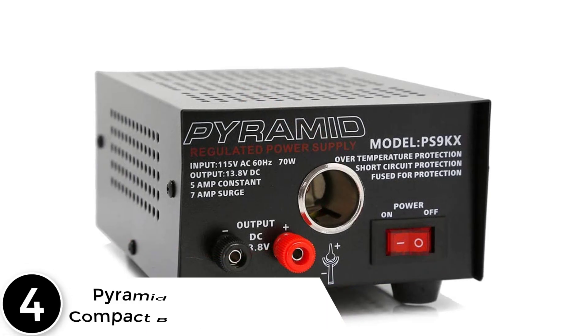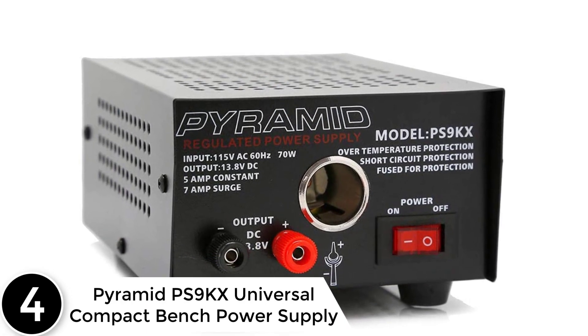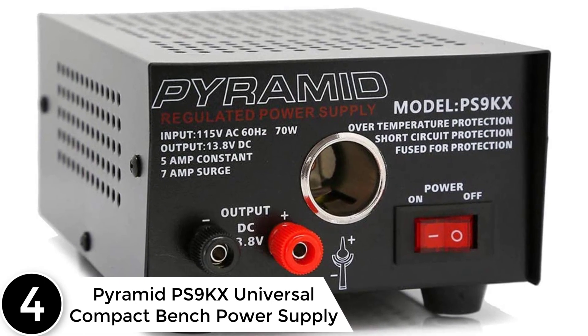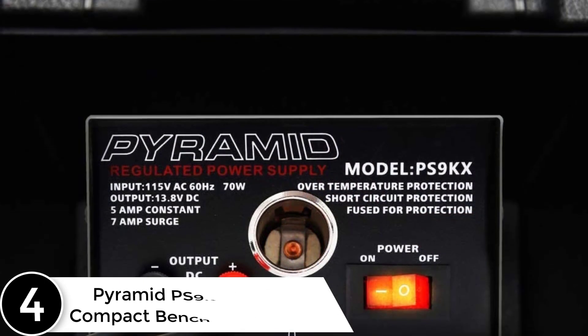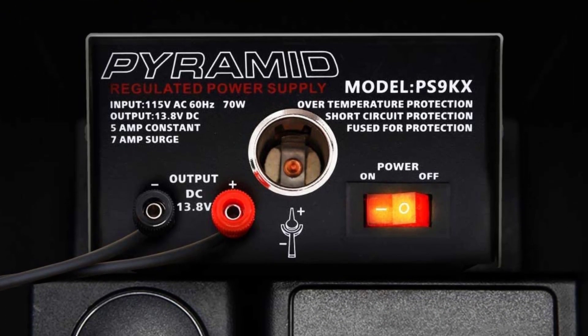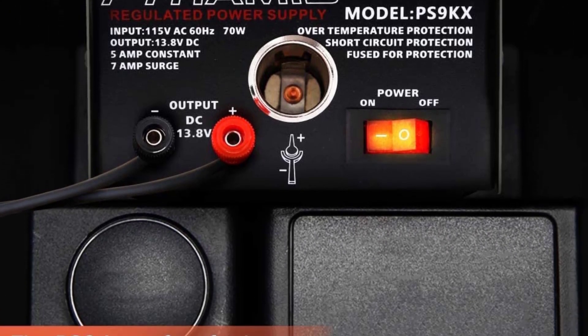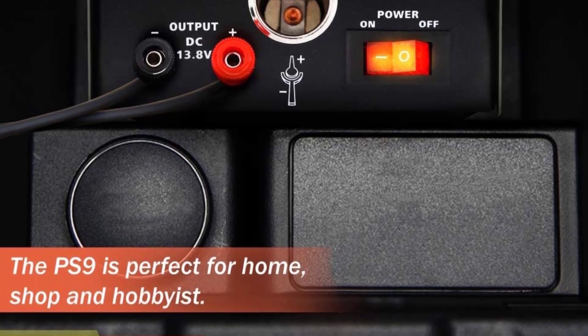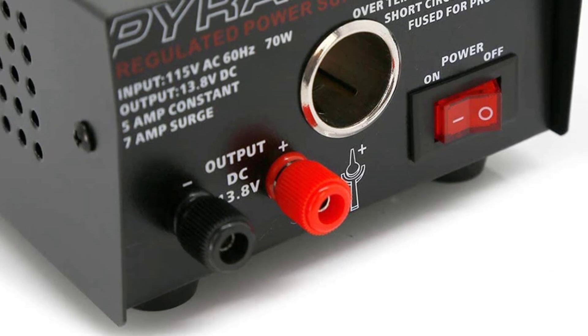At number 4: the Pyramid PS9KX Universal Compact Bench Power Supply. The Pyramid bench power supply features a linear, regulated design, providing convenient and reliable AC to DC power conversion at 12VDC with a constant source of DC voltage. It works with cellular phones, CB radio, scanner, ham radio, and more.